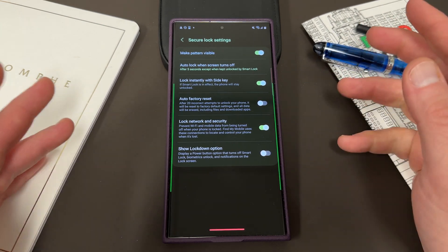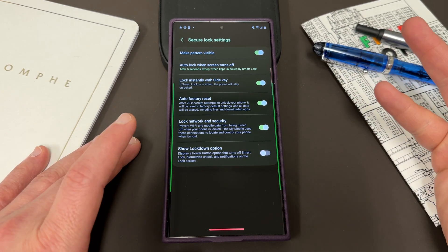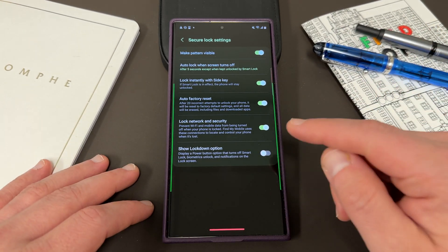I don't leave it enabled myself personally, even though I don't really have any trouble forgetting my PIN. I probably should actually, because I don't ever forget my PIN or password. It's a good security option to have.